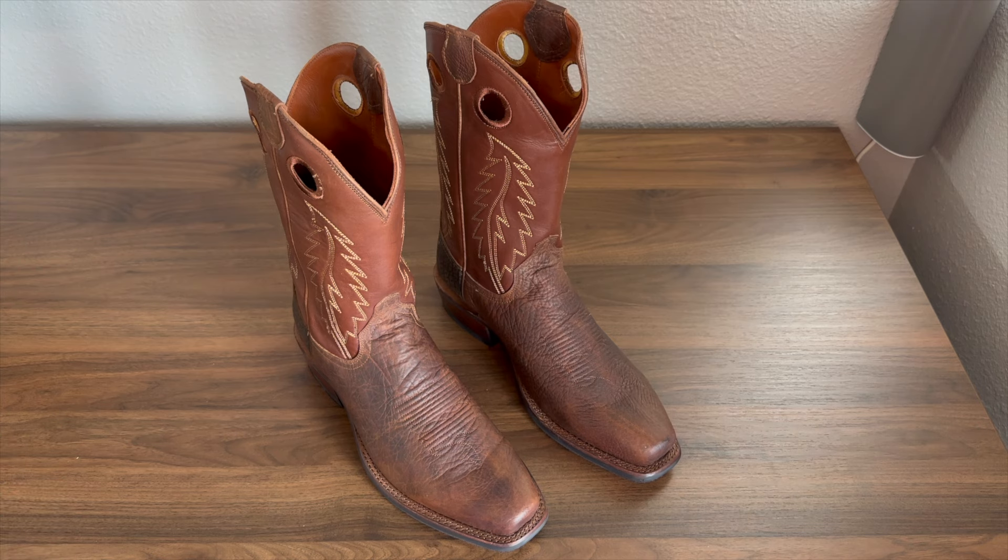What I'm going to do now is cut on over to a video — let me throw some jeans on, put these boots on, and I'll give you guys my first impressions.